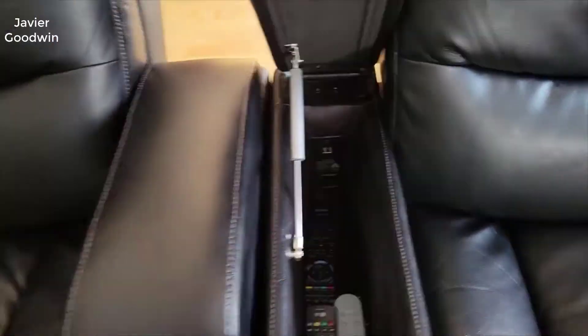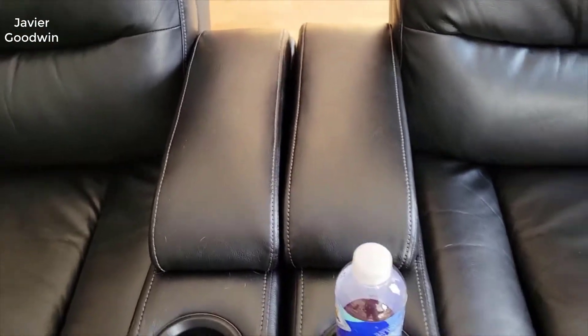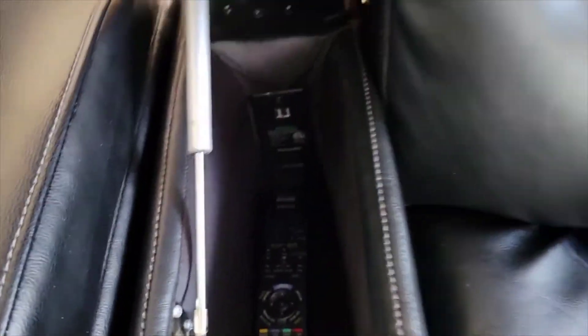The seats themselves are super comfortable. The foam they use on the bottom is very durable — you don't get sag over the years or anything like that. It doesn't crush down. Just really comfortable and really well made.